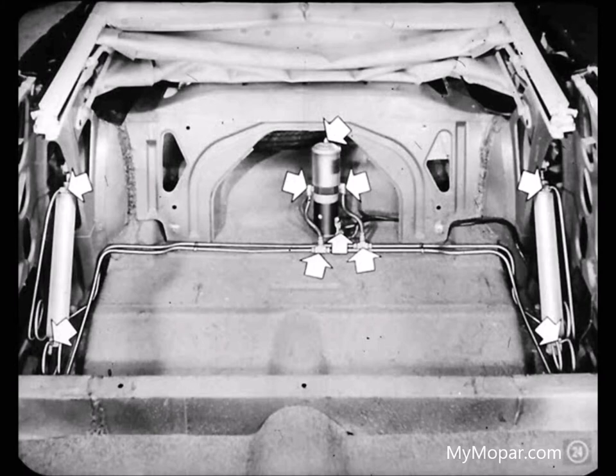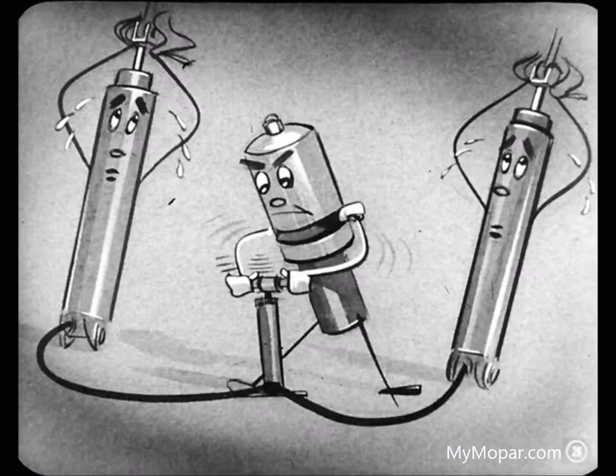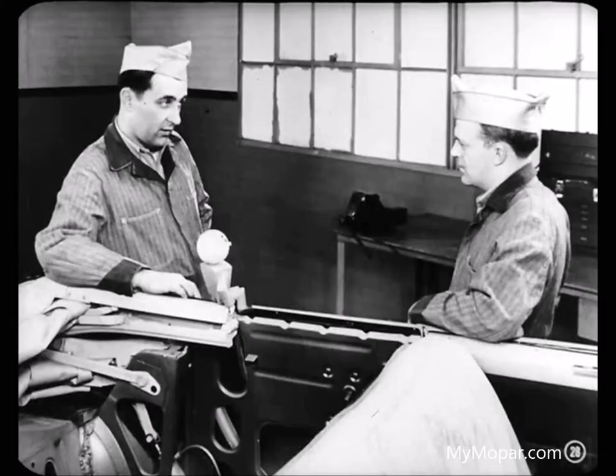How does a low fluid level affect top operation? If the level gets so low that the reservoir runs dry before the top is fully raised, the pump will pull air into the system. Then pump pressure will drop and the top won't raise all the way. Every time the pump takes in a gulp of air, it'll grunt and groan and the whole system will vibrate. In a case like that, you have to bleed the system and add fluid.